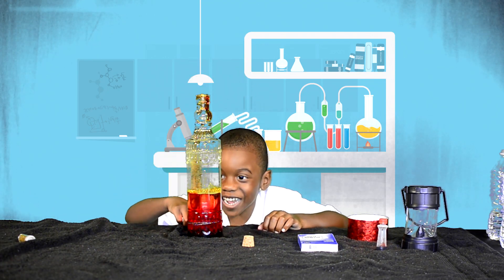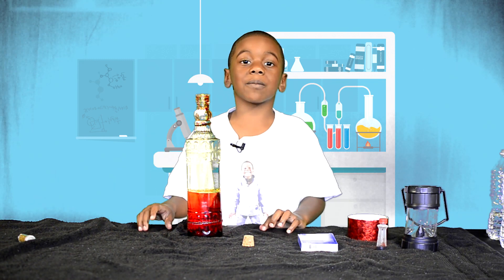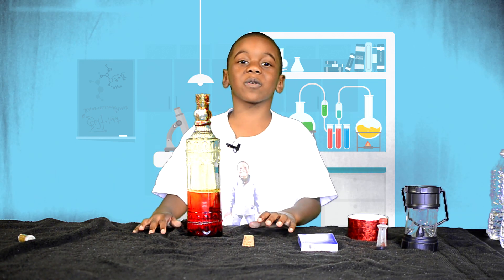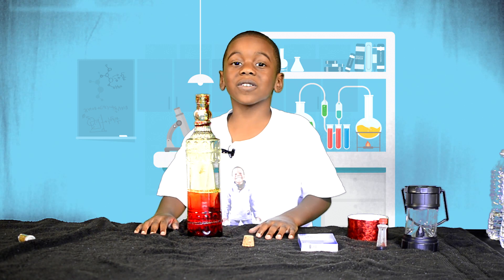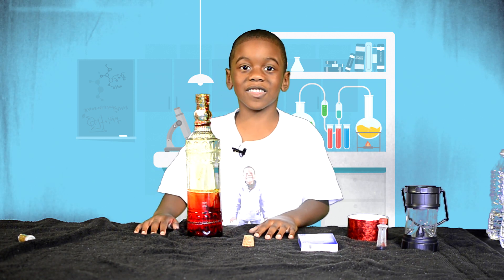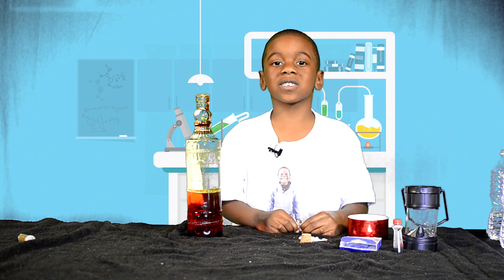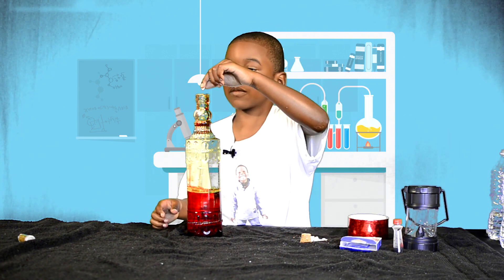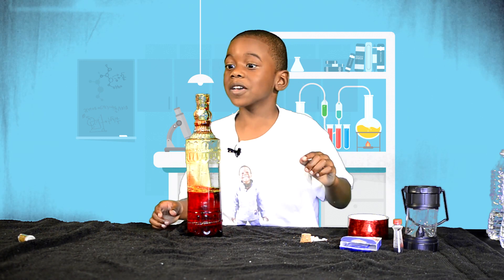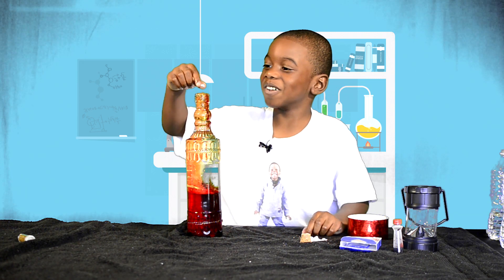Oh, one big giant bubble went down there — and this is going to get messy because we put a little bit too much in there. We're going to break apart the effervescent tablet and put it in. Now we're putting the Alka-Seltzer in — oh, it's going to get flowing! It's flowing to the top!